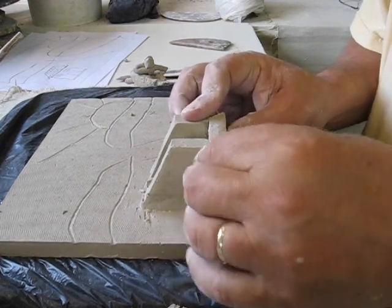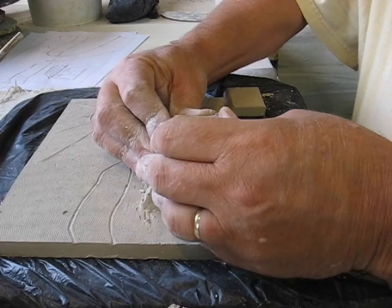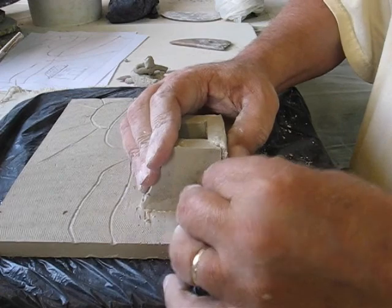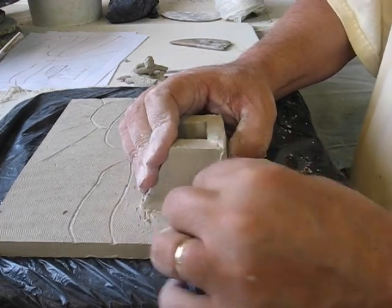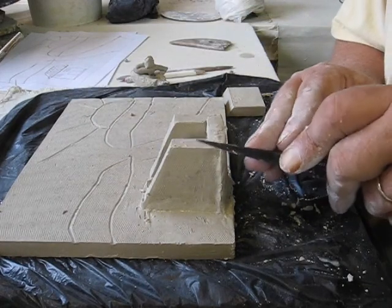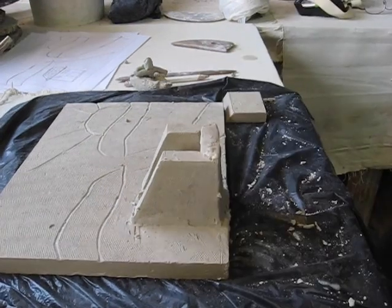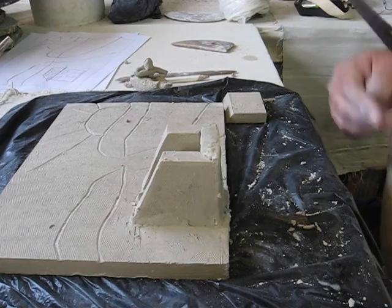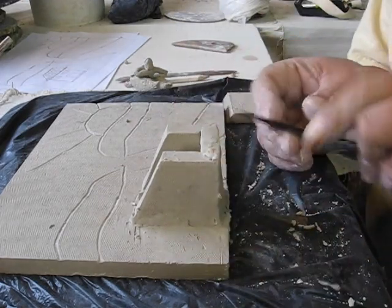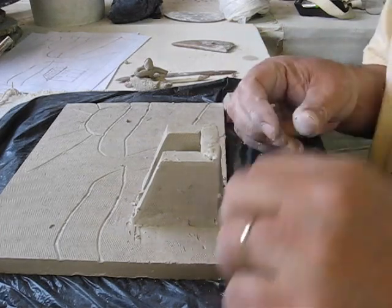My batteries went dead, but anyway — I beveled these corners and now I'm pushing them into place. They're not as nice as if I'd stuck the edges perfectly, but I can take a knife and run down the edge and clean it up. So I'm going to clean up all my corners and edges with my knife — make it nice and pretty.